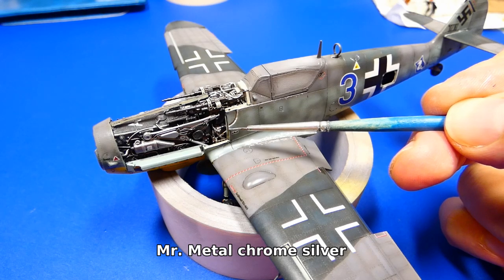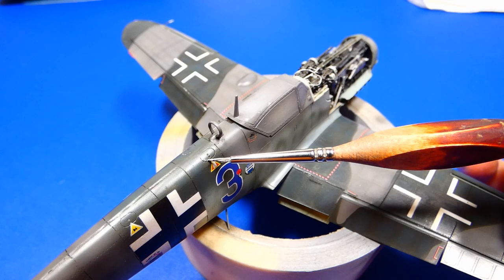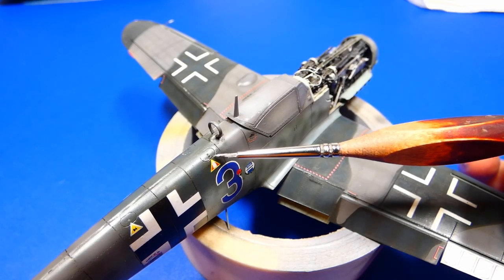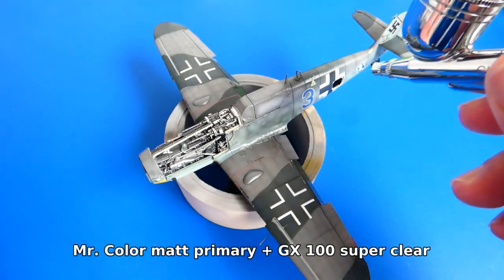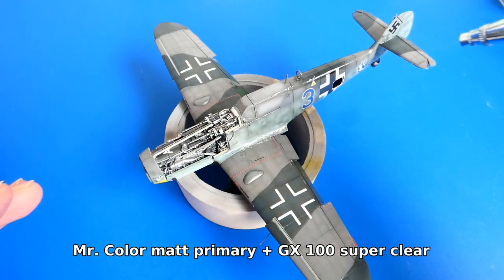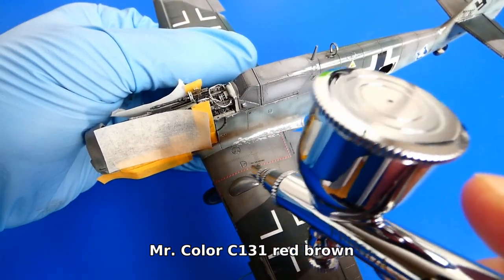It looks much better now. I imitate more scratches with metallic and grey paints using only a paintbrush. Now I seal the oil paint weathering with a layer of semi-gloss varnish, using red brown and grey colors for pigment streaks.